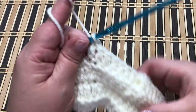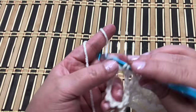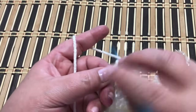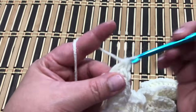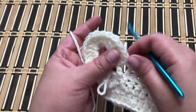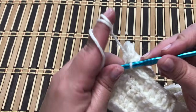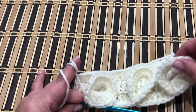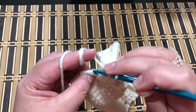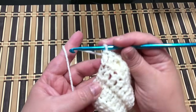Eight double crochet back loop only, then again 20 double crochet into the loop. Insert your hook through the last and first stitch front loop and work a slip stitch — this is your three loops. Then work your last two double crochet, one and two. Row four is completed.